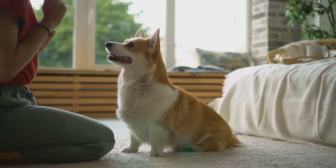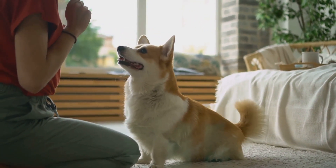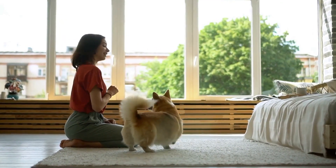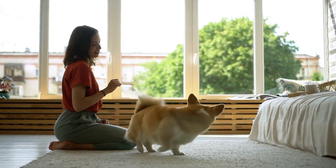Training isn't just a one-time event but a continuous journey that you and your dog will undertake together. Don't forget to subscribe for more helpful tips, and if you need extra help, feel free to book a call with our canine experts. We're here to support you every step of the way.